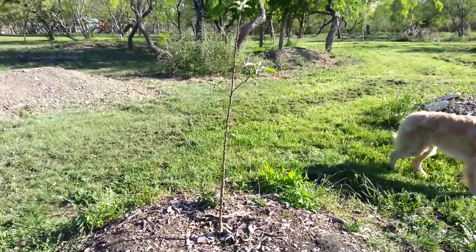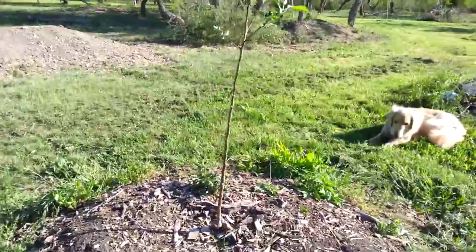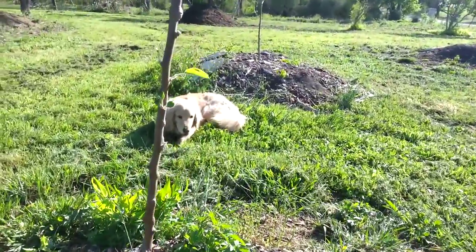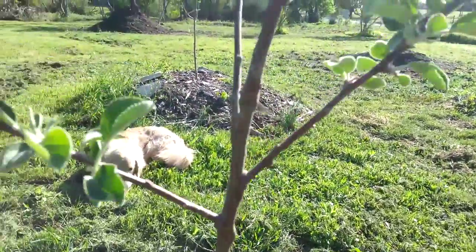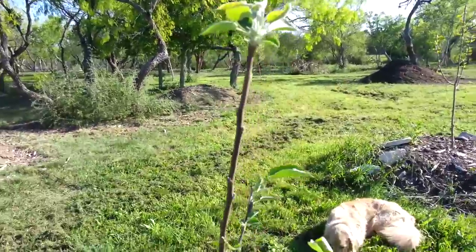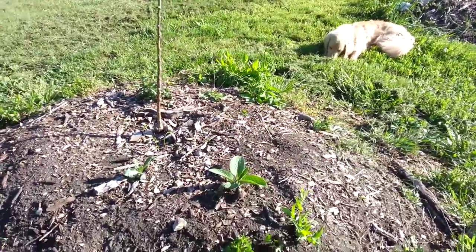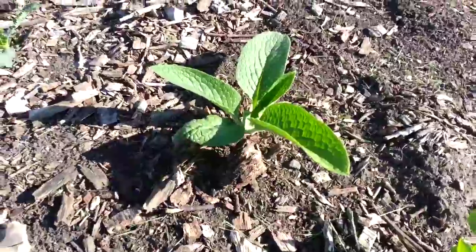This is a close-up of the Gala apple tree that I just planted this year. You can see it's looking nice. It's got leaves coming out on the trunk. The branches and leaves all look just right — the right color, the right size coming out.